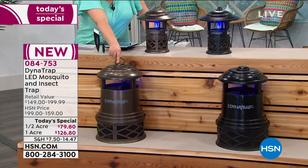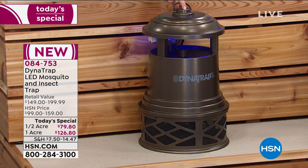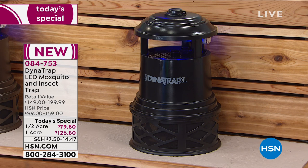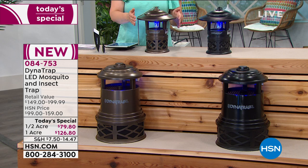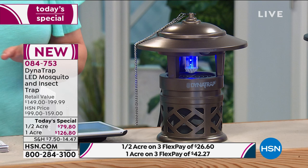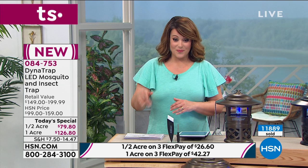Quick update: if you want the one acre size in the bronze, there are a final 40 left — this is last call. 084753 is your item number. You can call the phone number on your screen or go to hsn.com. The black in the one acre will be the next to go — final 300 in the black. The half acre is also available. A lot of you have bought more than one — one in the front of the house, one in the back. The half acre works just as beautifully and efficiently, but for a smaller outdoor space. One day only price: $79.80 on the half acre, $126 on the full one acre — normally $199 retail and $159 at HSN.